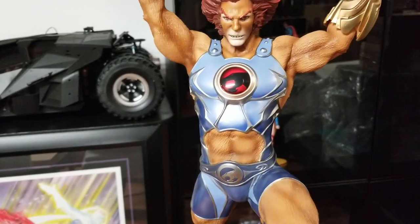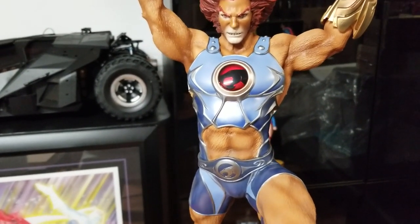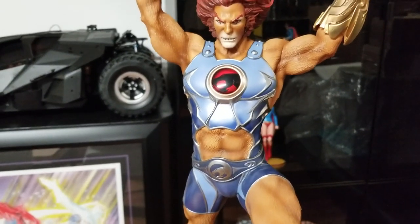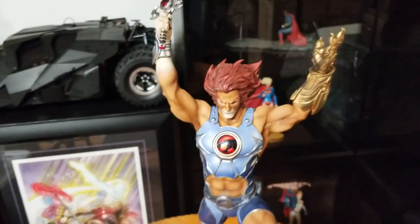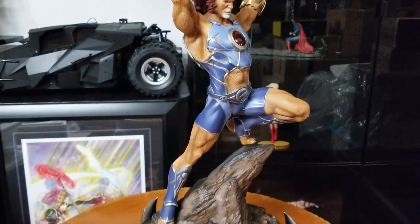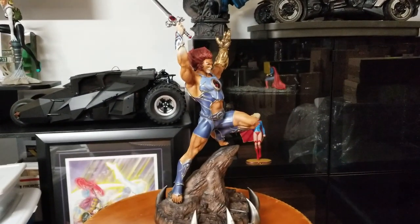It's got the Sword of Omens right there. Overall I like the chest plate — that's nice. And what I think is called the Eye of Thundera on it — I could be wrong but I'm pretty sure that's what it is. I'm also going to show you guys the exclusive head sculpt that came with it, but overall it's a great statue, it just sucks that the sword angle and foot are off.